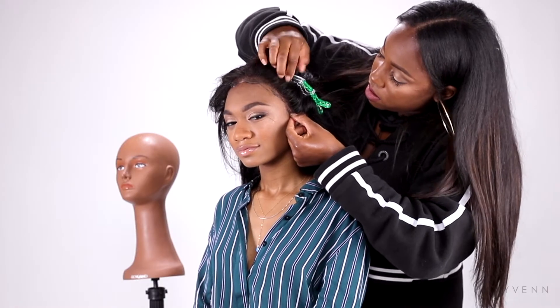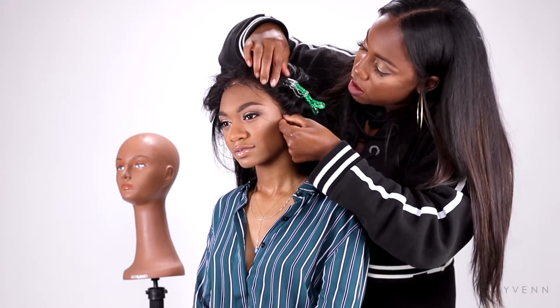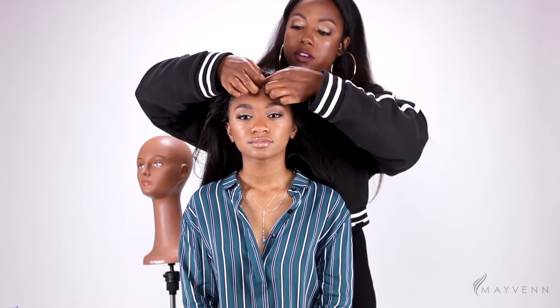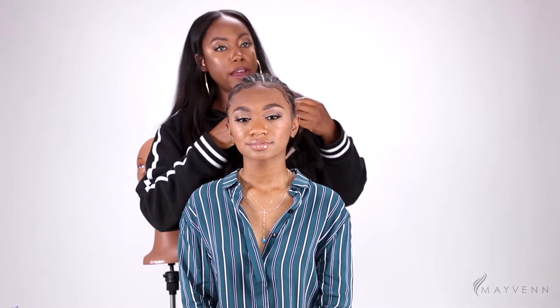Look at how that just blends right into her scalp — that's what you want to see. Even if we were to bring this forward, we would have a very nice and seamless blend. You can do this with or without the natural baby hairs. Now we're going to go ahead and put on our second layer of Got2b Ultra Glue and glue the spine down.